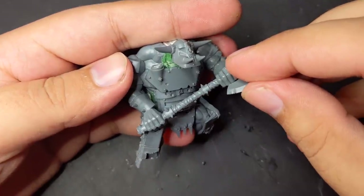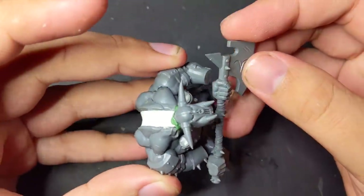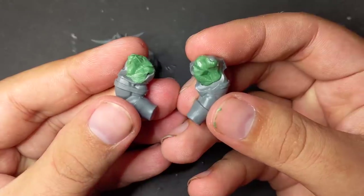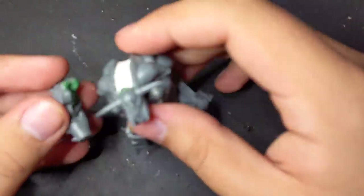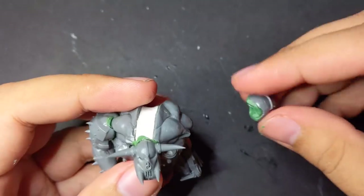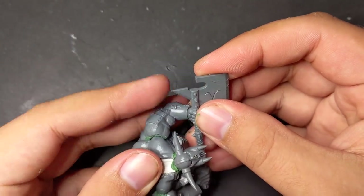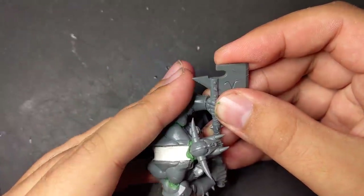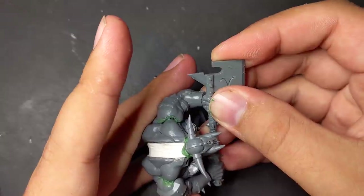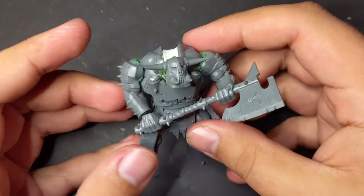I knew one problem with posing his arms was that while the two-handed axe had lined up originally, now that the chest was widened they wouldn't be spaced properly. Still, it wasn't too far off, so I mixed up some green stuff, let it sit till it was half stiff, and used it to help pose the arms in a way that allowed them to line up mostly with the original axe. If there's one major problem with using bulgores as a base for orcs, it's that their limbs are all posed really statically and similarly, and shifting them is a real pain. I mostly got them lined up in the end in a way that didn't look terrible, but also didn't match the original pose I wanted.